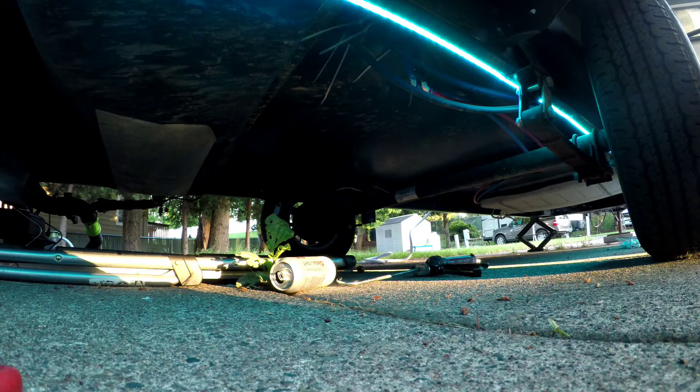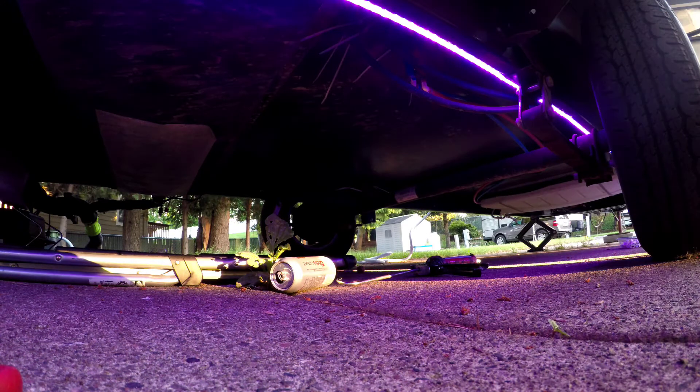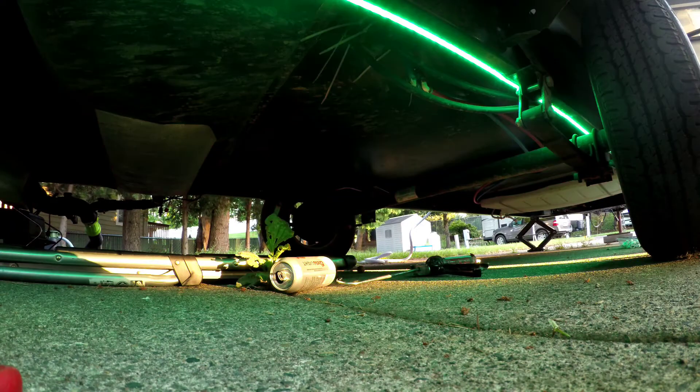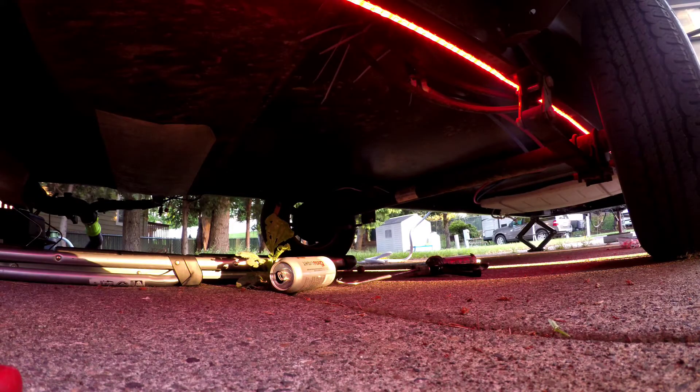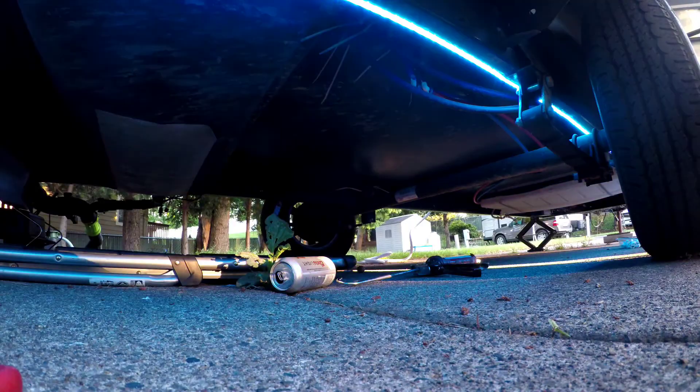It's all glued on — let's see if it works. It works! Looks like we've got a bunch of different colors we can go with. It also has different speeds — there we go, that's a little too crazy.